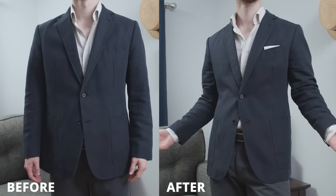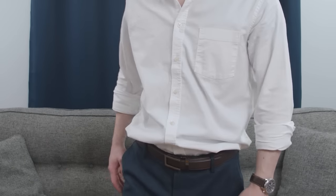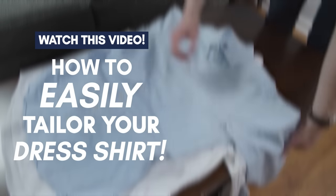There you have it, gentlemen — your jacket looks awesome. James Bond would be proud. But what should you do about your baggy dress shirt underneath? Can that be tailored too? Don't worry, gents — I've got you covered. Check out this video here where I show you how to easily slim a baggy dress shirt.